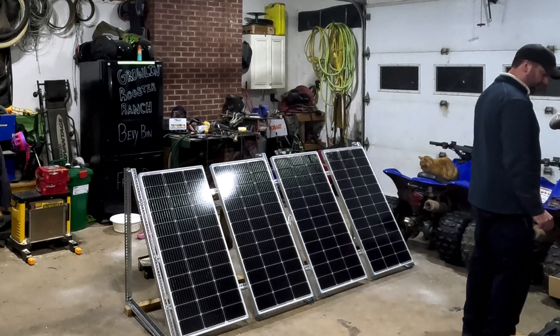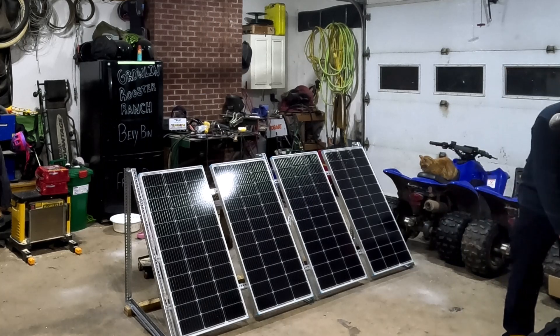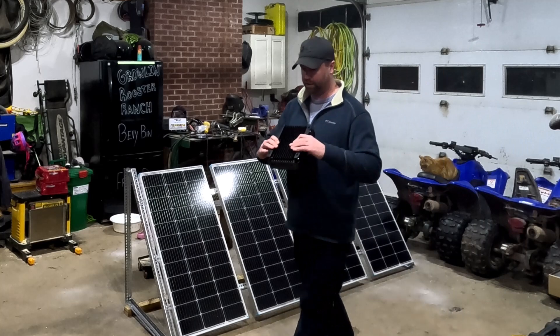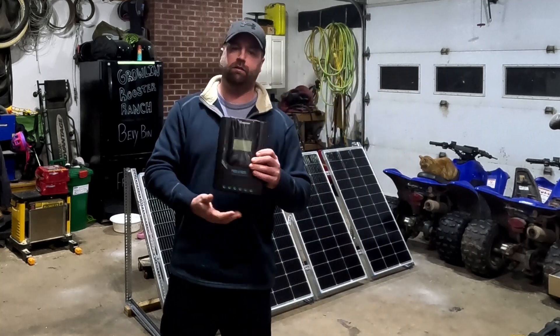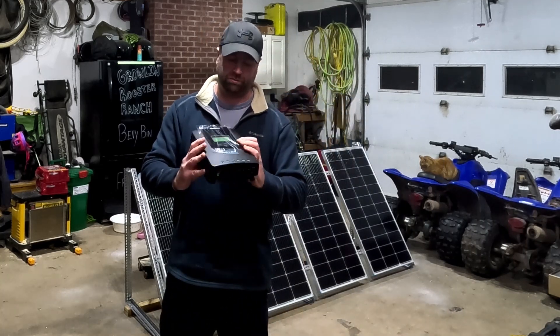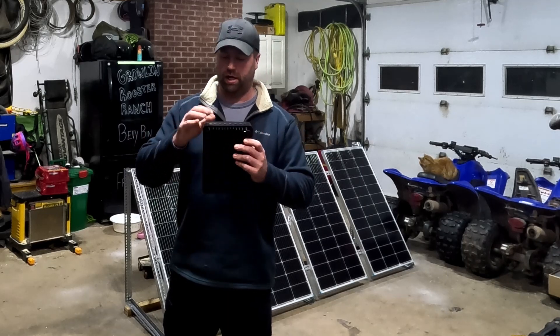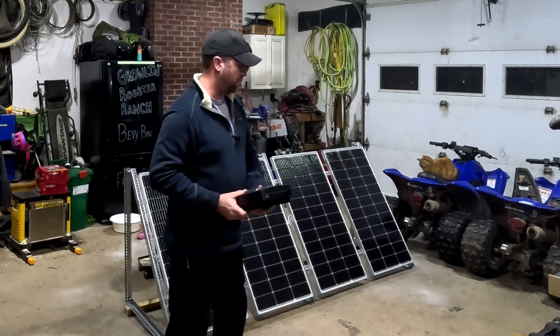I have a Renogy Rover 40-amp MPPT charge controller. Let me get it out here for a quick peek. This unit looks well made — it has a cooling center on the back, it's very small, easy to use, easy to access, easy to understand, well marked, and there's the controller board in the bottom.